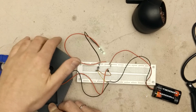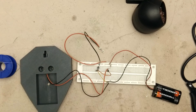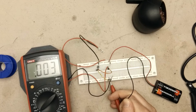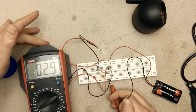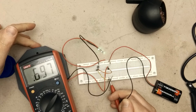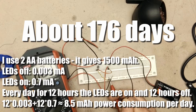Now it's a good moment to take a quick measurement of how much current the circuit is taking. When the LEDs are on the circuit is taking 0.7mA. And when they are off it's like nothing — about 3mA when the LEDs are off and 0.7mA when the LEDs are on. So we can calculate quite easily how long the battery pack will last — I will make the calculation and show it on screen.